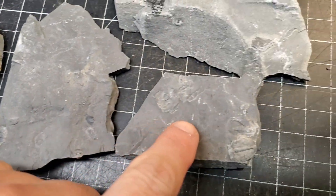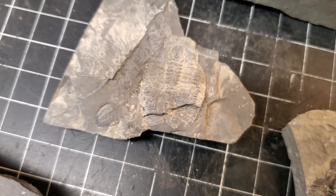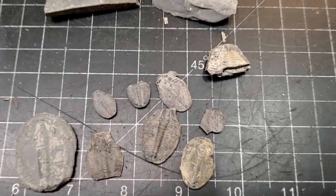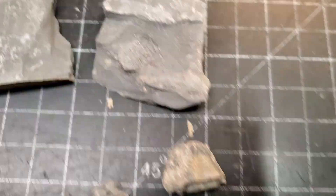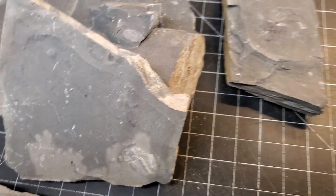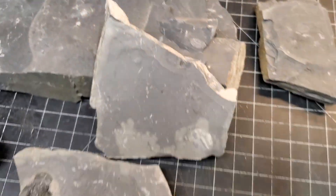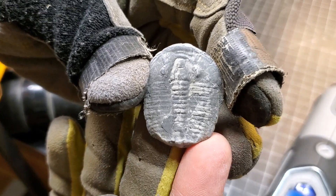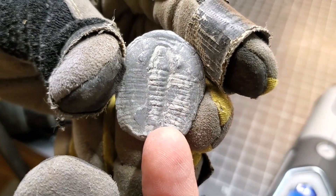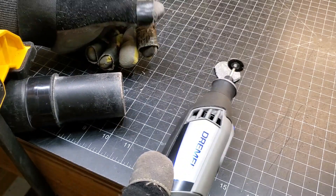We have a number of pieces of shale here with trilobites that need work. This one's kind of cool, unfortunate that the bottom half is kind of broken. We've got some individuals that we collected that have kind of popped out — these will be a lot harder just because of their size. This one has a number of things on it — I forget what those are called, but that's its own little creature, not like the rest of the trilobites. This loose one is going to be the one I'm starting on. You can see there's some shale on it that we can maybe get off with the wire wheel.